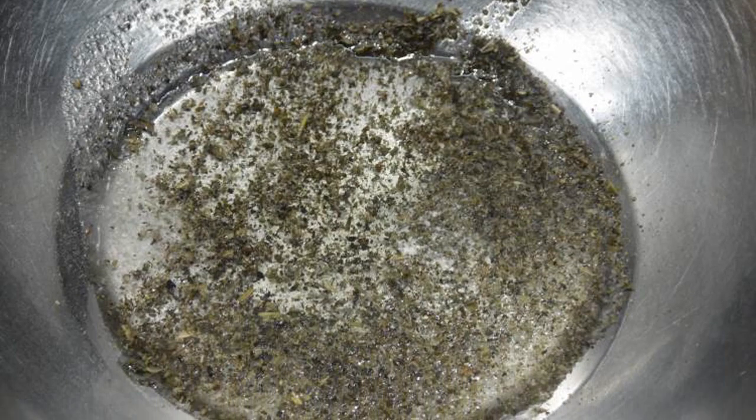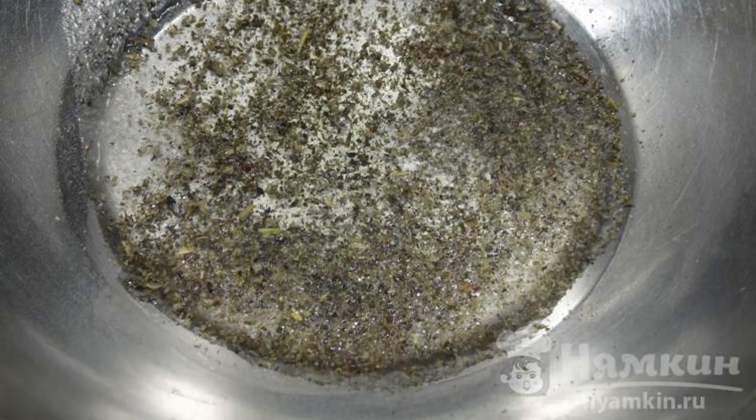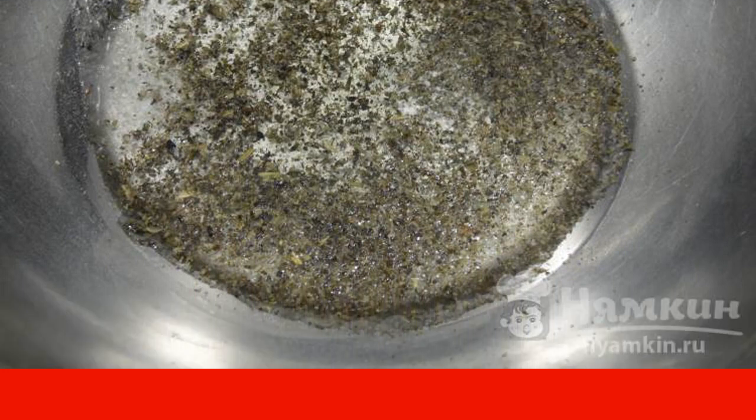Pour olive oil into a bowl, add seasonings, salt and pepper and herbs to it. Lightly whisk with a whisk.